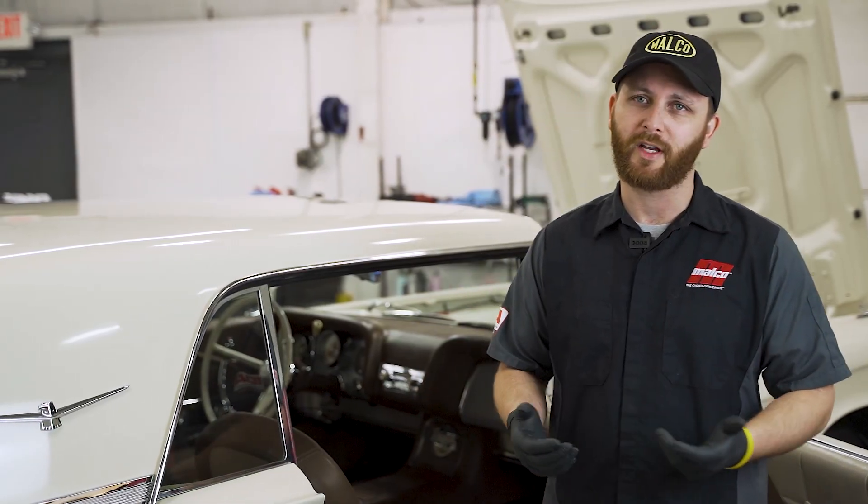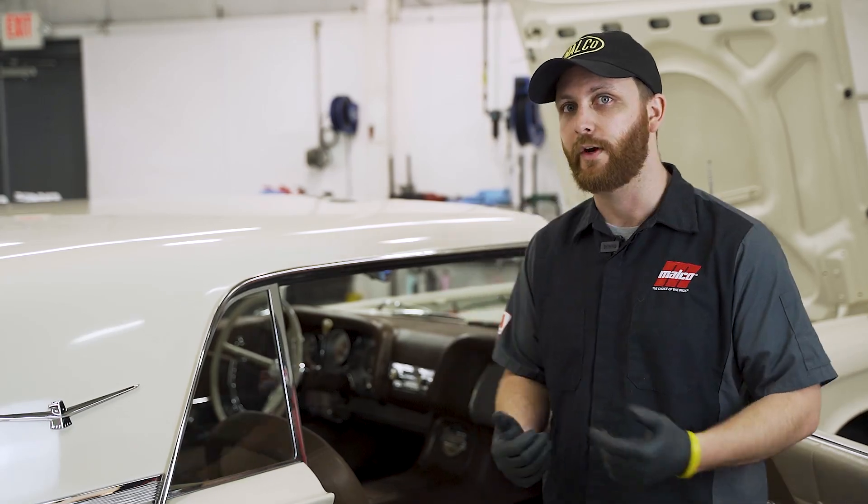Hi, I'm Bill Kleinis and today we're going to talk about a common issue — water staining on fabrics. So let's get started.